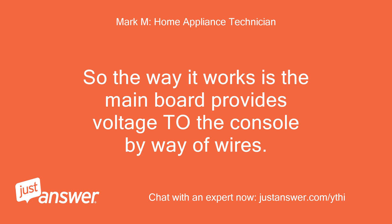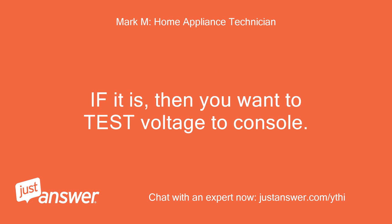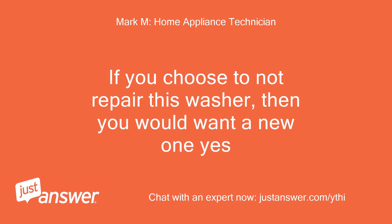The way it works is the mainboard provides voltage to the console by way of wires. You will need to test voltage to the mainboard first to see if it is getting voltage. If it is, then you want to test voltage to the console. If no voltage is being sent to the console from the board, you have a faulty board. If you choose not to repair this washer, then you would want a new one.